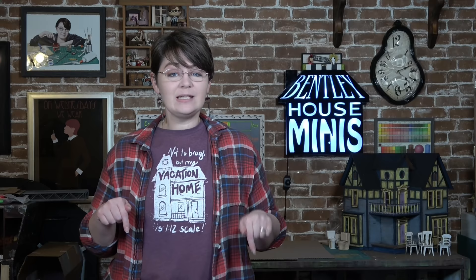But I think that will be a better format for explaining some of the lighting I'm trying to work with. Before we get started with the miniatures, I wanted to let you know that this t-shirt is on sale today. This is my first round of merch shirts — it says 'Not to brag but my vacation home is 1:12 scale.' In the last video a lot of you said you enjoyed the design. It also has a small BHM for Bentley House Minis up in the corner, and the house shape is similar to what I started with for my very first project, which was the Addams Family house.